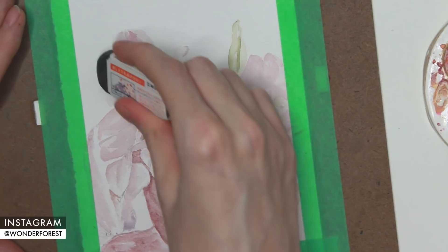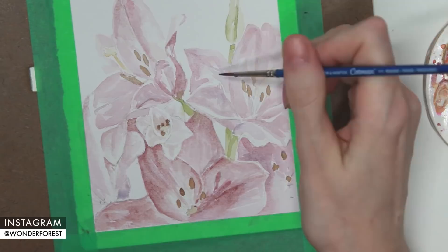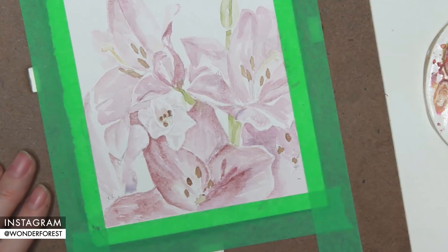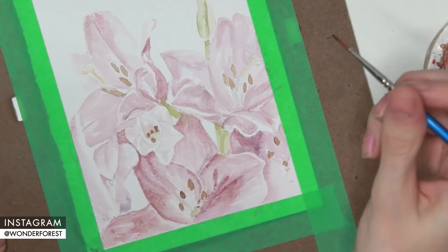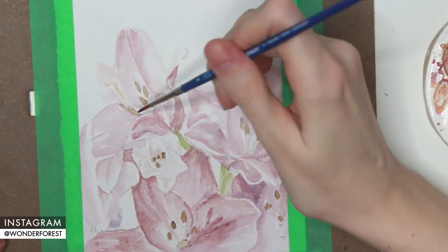I'm going in with a smaller brush now and just continuing to splotch on some darker colors. Now that the bases of the flowers are in, I can go in and be a little bit more loose with my brush strokes and add in those darker tones wherever I think they're needed. I switched to this brush because it has a less pointy tip — it's more of a round type tip and is pretty much the same width all the way through, so there isn't much of a belly to it. Sometimes I just grab a brush that feels like the right one to use.